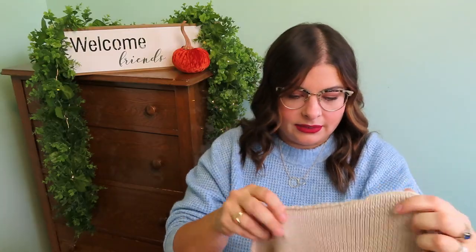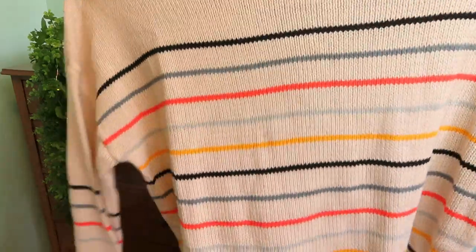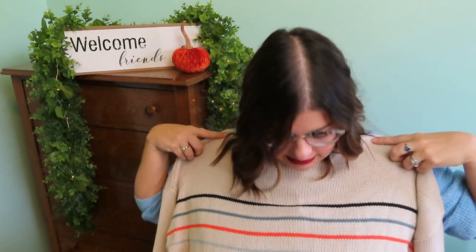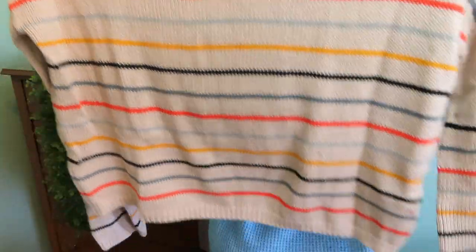First up, we have this sweater. She looks like she's kind of like dropped shoulder a little bit. Got some cute stripes going through it — nice little beige moment. I don't think I really have too many beige things, but those stripes are nice. I like that. She looks a little bit cropped maybe, a little boxier. I like that.